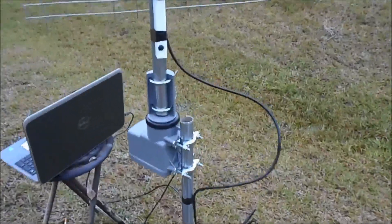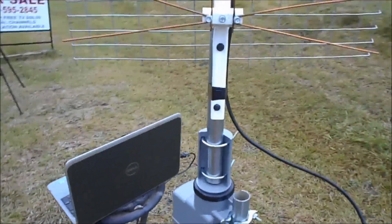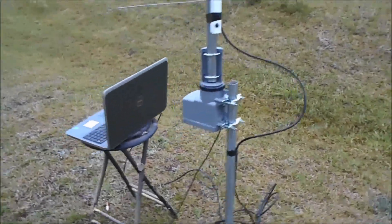I only got it set out here for the demonstration. You want to put a loop in your cable where it won't get stretched.